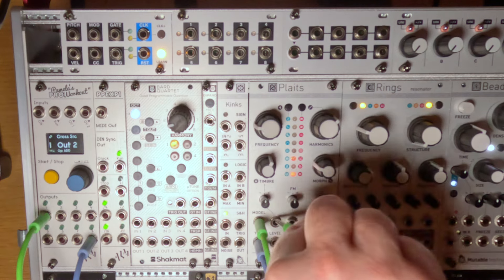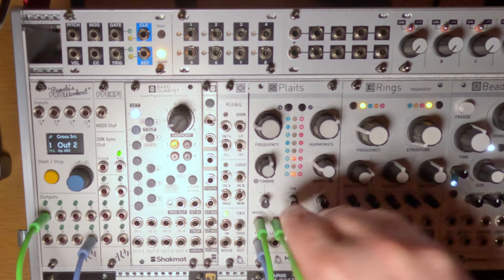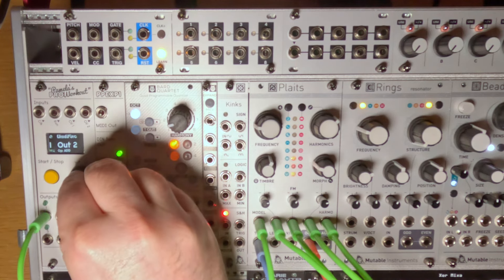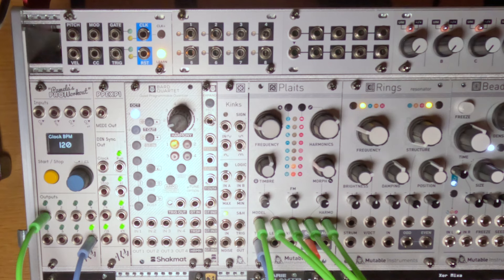So to make it a little more interesting, as before, let's plug in a few LFOs from Pamela's into Plates to modulate a few parameters. And there we go — a cool drumbeat with only two modules: Pamela's Pro Workout and Plates.